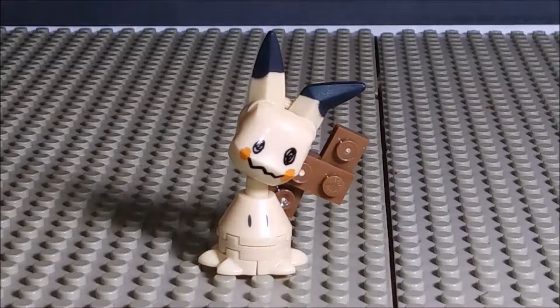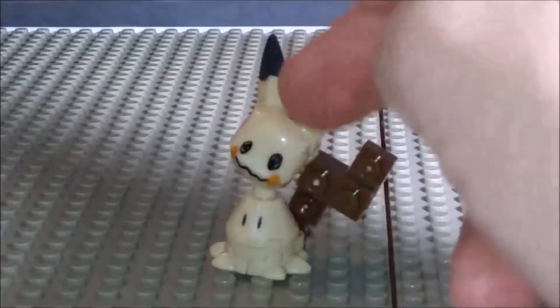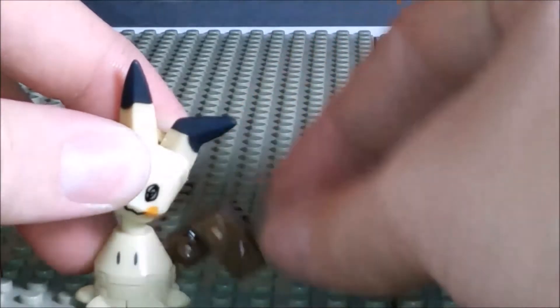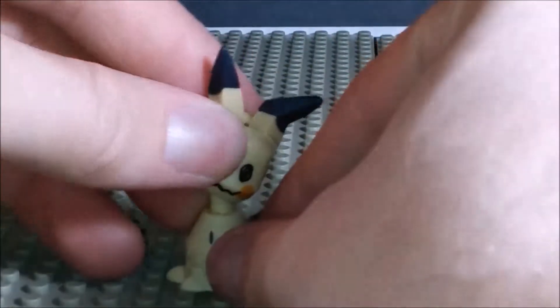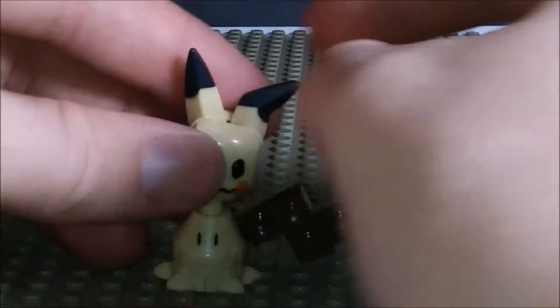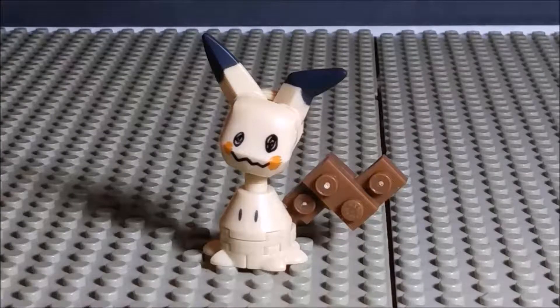Now as for Mimikyu itself, this is probably my favorite Pokemon from the Sun and Moon series. It has the little eye holes for the actual Pokemon, a big Pikachu costume, and a wooden tail. The tail can swivel, the head is on a ball joint, and the ears can droop down. All in all, a very simple little figure.